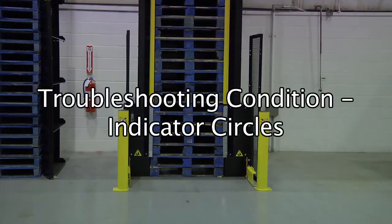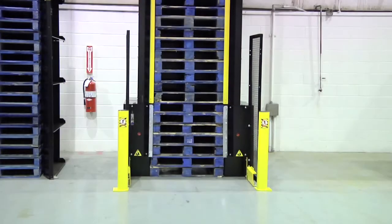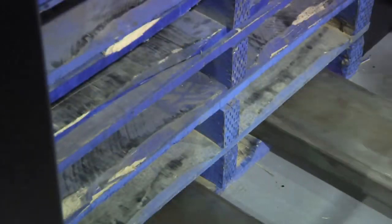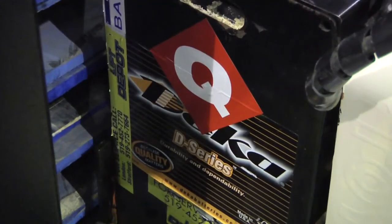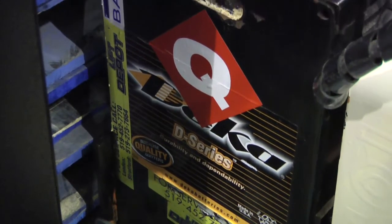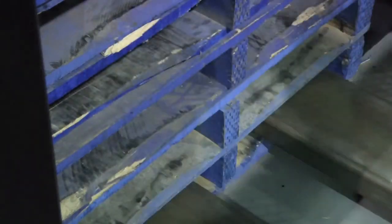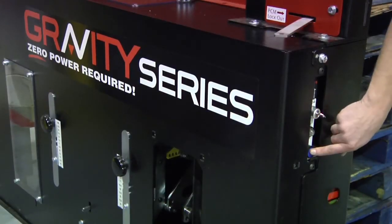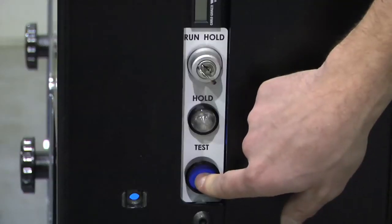Troubleshooting — Condition: Indicator Circles. At the beginning of your pallet dispensing, if the indicator circles are red, try to reset the circles to green by fully entering the bottom pallet with the walkie and quickly raise and lower the bottom pallet. If the circles switch to green, continue with normal dispensing operations. If they remain red, check the latches and inform the loader.